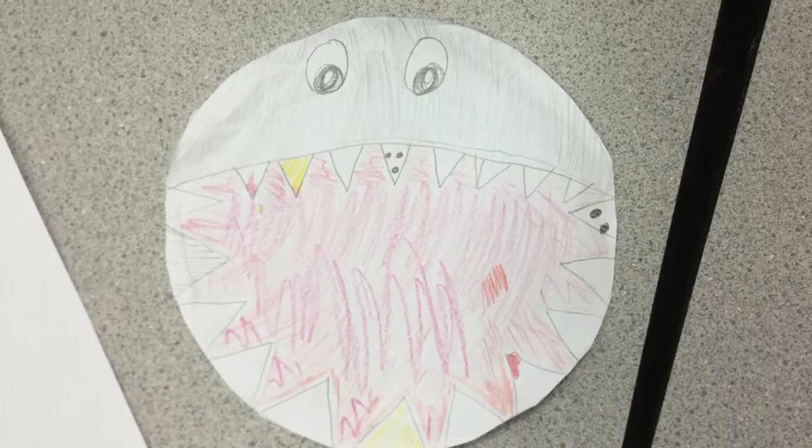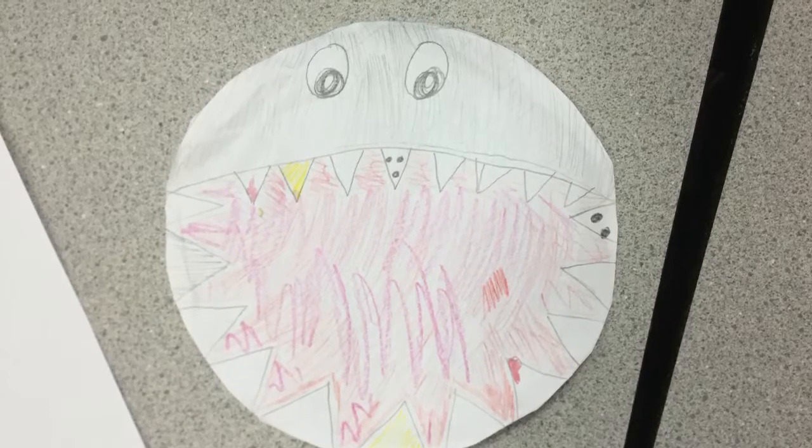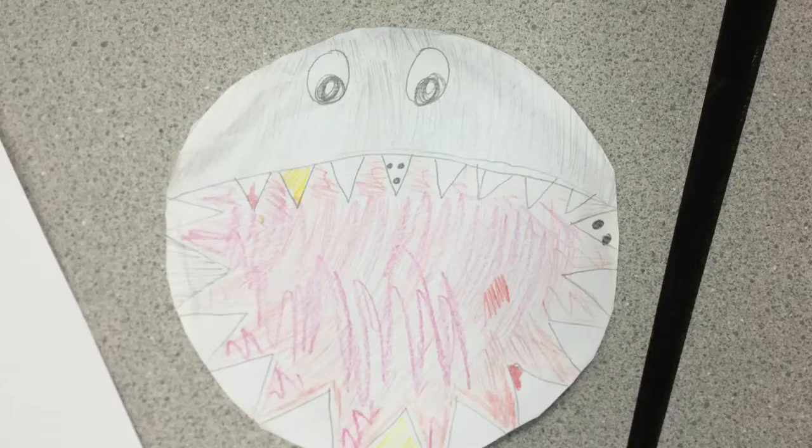The mediums I used are crayon, pen, pencil, and colored pencil. I chose those mediums because they have good color.